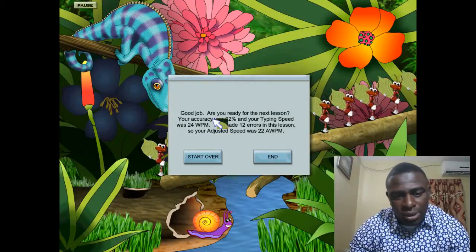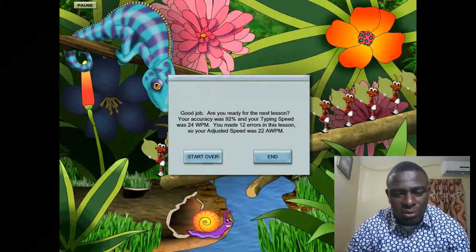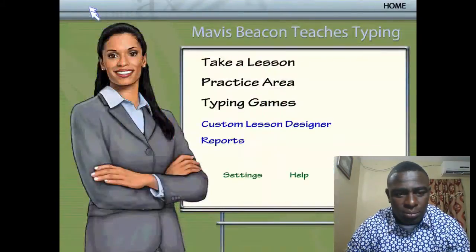Good job — you are ready for the next lesson! My accuracy was 92% and my typing speed was 24 words per minute. I made 12 errors in this lesson, so my adjusted speed was 22 words per minute. I'm going to end this now and go back to the home screen to look at the practice area.